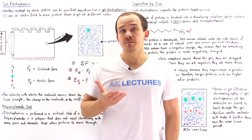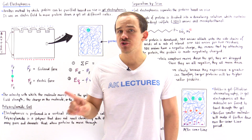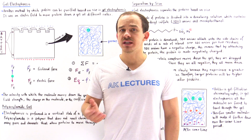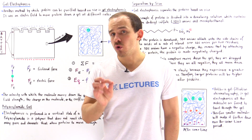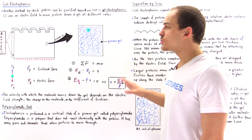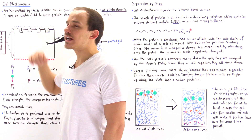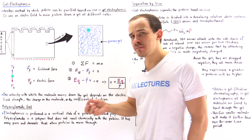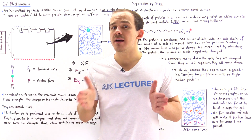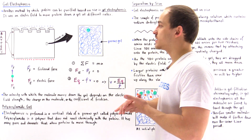Another important method by which we can purify proteins is gel electrophoresis. Just like in gel filtration chromatography, in gel electrophoresis we also separate our proteins based on size. But there's an important difference between gel electrophoresis and gel filtration chromatography, as we'll discuss towards the end of this lecture. Electrophoresis simply means that we use an electric field to basically move and separate our proteins based on size.